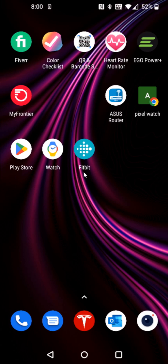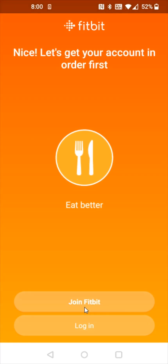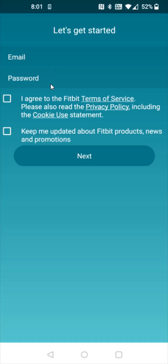But once we have the Fitbit application, we're going to open it up. If you already have an account, you can log in. Otherwise, we're going to click where it says join Fitbit, enter in an email and a password that you want to associate with this Fitbit account that you're creating, then read over the terms of service privacy policy. And if all of that checks out to you, check this box and then click next.